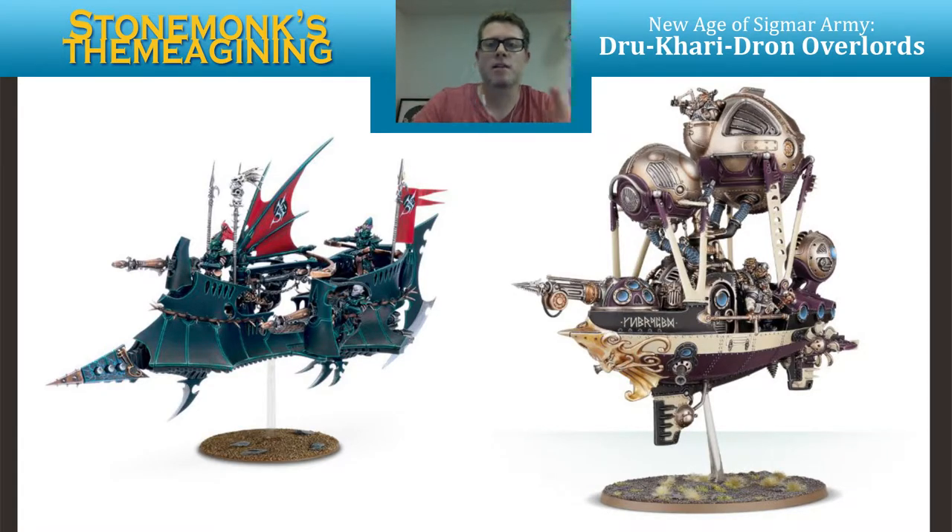Whereas the previous episode, I kind of found out that there are comparable models that are easy to pull from the Dukari range to fit into the Drawn Overlord range, to kind of match one for one. Now I want to go unit by unit and see if there's enough there, and what might need to get modeled or fabricated to fit them and tie them together.